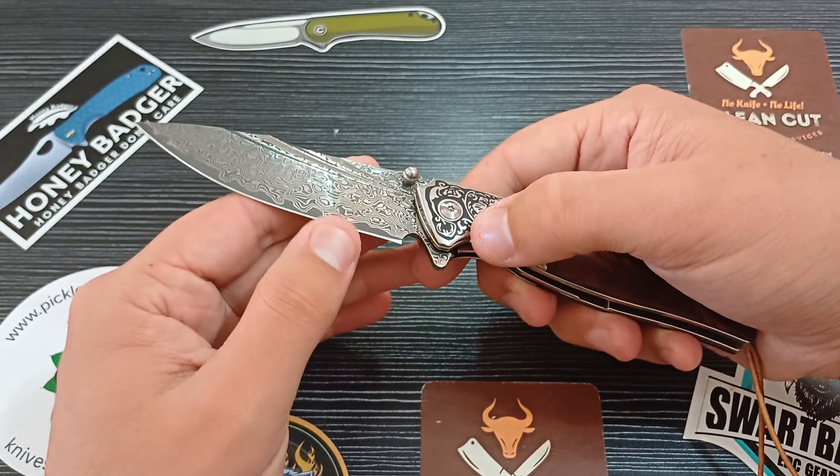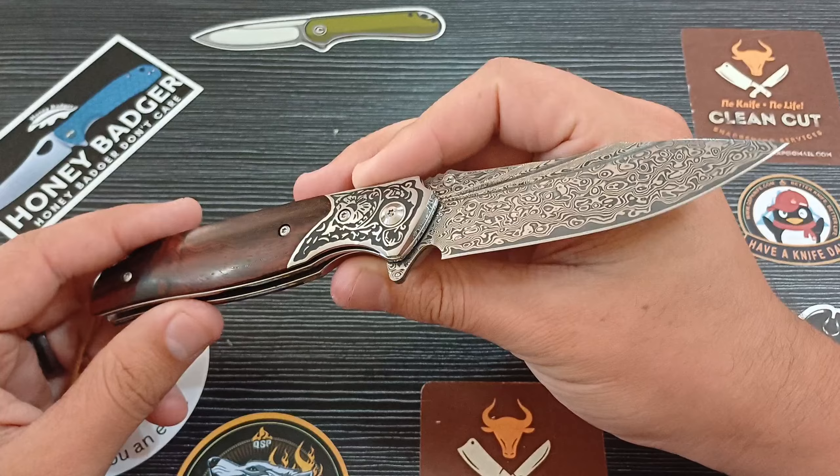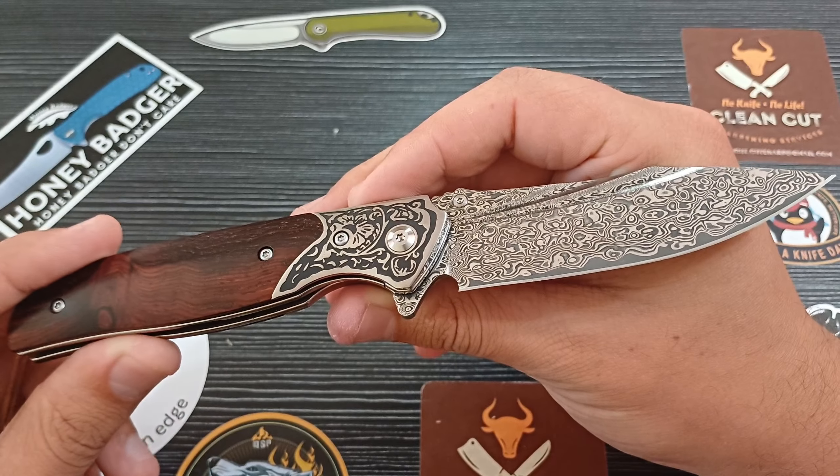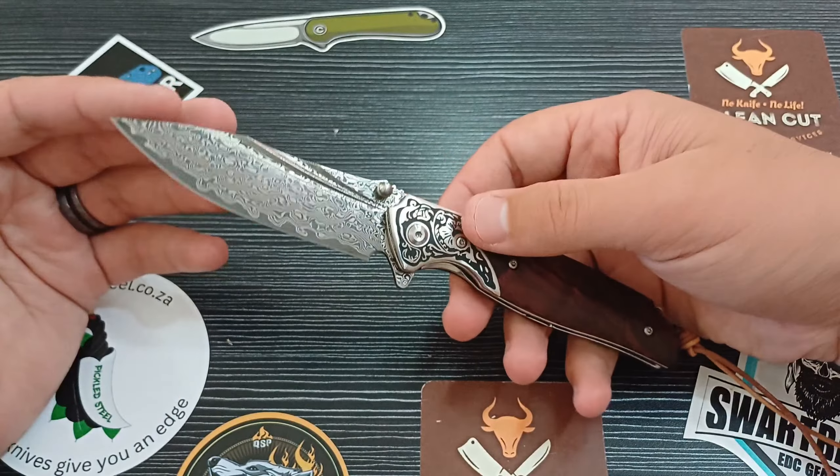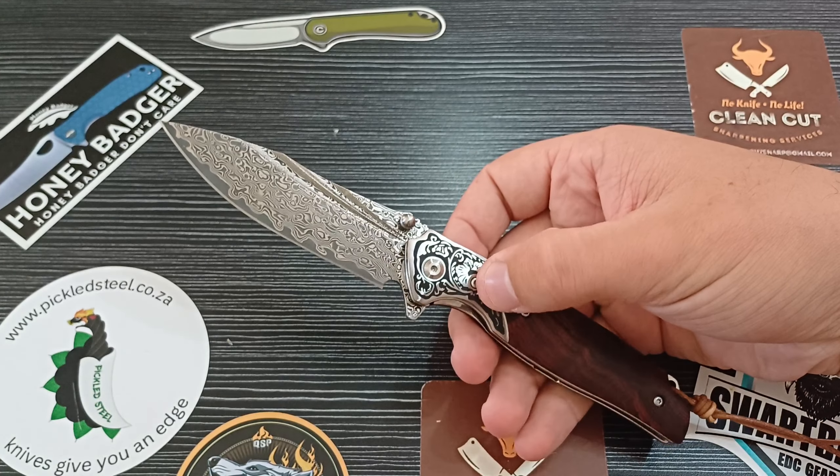So your edge is going to be VG10, which is fantastic. Look at that flipper — very nice. Let's run this knife through. We've got a spear point blade shape, such a cool design, and a lot of cutting edge — a lot of cutting edge.